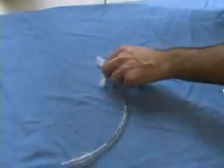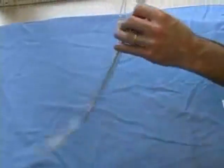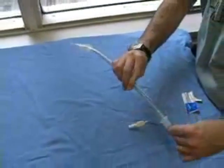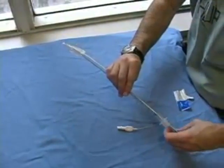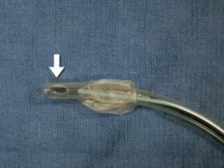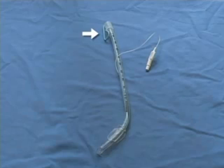If you choose to use a stylet, it should be lubricated with SergiLube and placed inside the endotracheal tube. The stylet should not extend past the Murphy eye hole of the endotracheal tube. Fold the stylet over the edge of the tube to fix it in place, then bend the tube at a 35 degree angle in the shape of a hockey stick.